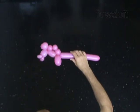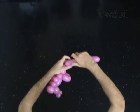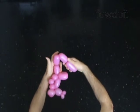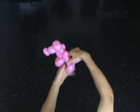Twist the fifteenth 3 inch bubble to make the body. Twist the sixteenth 2 inch bubble. Twist the seventeenth 2 inch bubble. Lock both ends of the chain of the last two bubbles in one lock twist. The rest of the balloon is the eighteenth bubble — it is the tail of the horse.